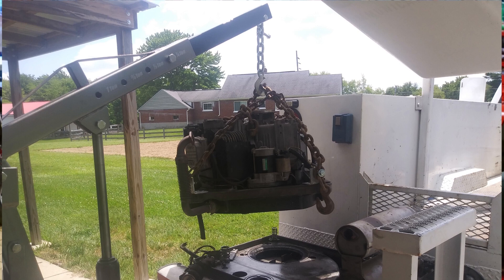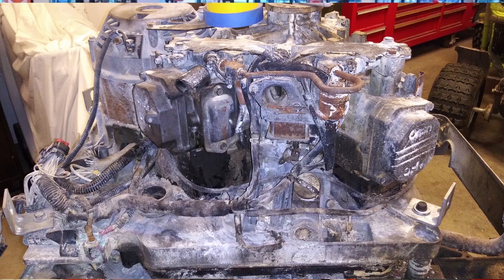I've got an Onan generator that came off the back of what I refer to as a bucket truck, that was being worked on by probably somebody that shouldn't have been working on it. He caught it on fire and burned up the whole front end of it. This was a fuel-injected generator and what I'm doing is converting it to a carbureted generator.